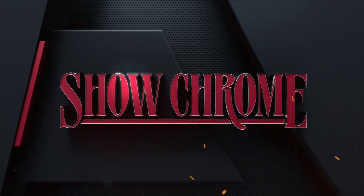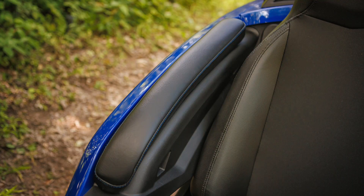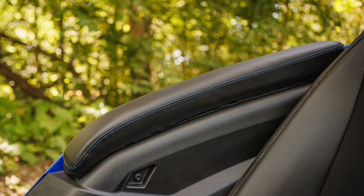What up everybody, this is Keith from ShowChrome, here to bring you some brand new products for your Polaris Slingshot. Today we're talking about the Caliber driver and passenger armrests. These armrest pads are sold as a pair for both the driver and passenger side. They measure 21 inches long and feature one and three-quarters inch foam padding for exceptional armrest comfort.